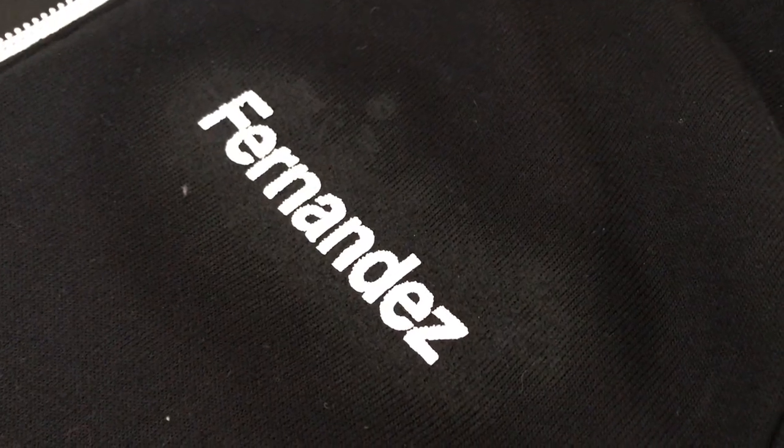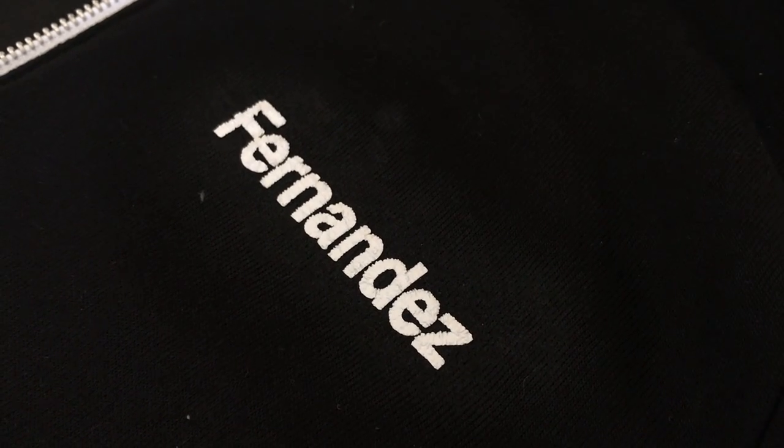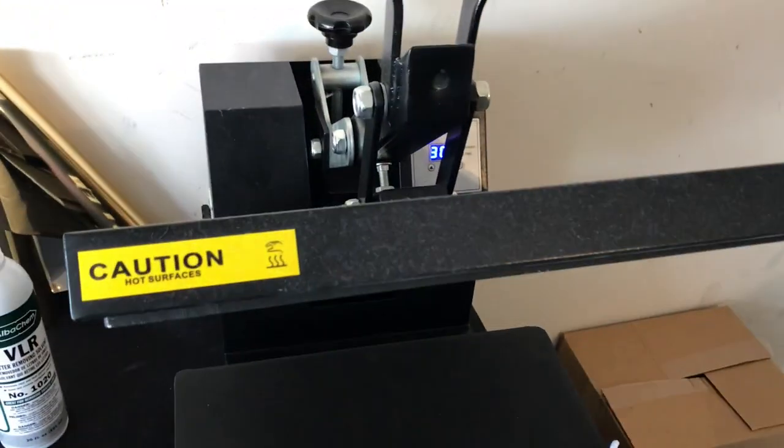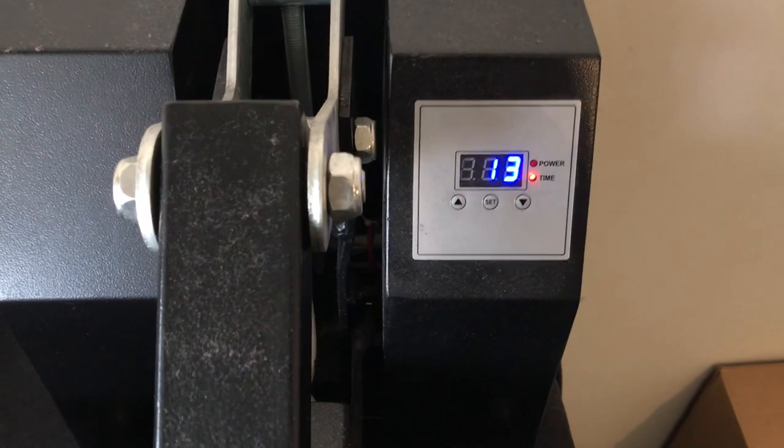Now that we let the solvent sit for a little bit, you can see how it's starting to just want to come up — it's starting to eat away at that vinyl. So what I'm going to do at this point is stick it in the heat press for a few seconds just to evaporate some of that solvent. I'm going to put my Teflon sheet over it and press it for two or three seconds, just to help evaporate some of that solvent.